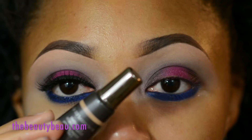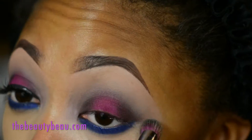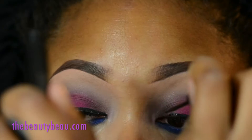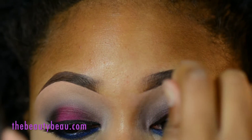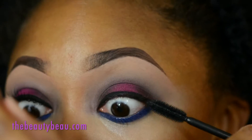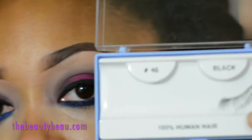I'm taking my Cover FX Cream Concealer in Golden Medium. Then I'm taking my Modus Noir Liquid Liner. I'm taking my Romal Wonder Lash Mascara. And I'm taking my number 46 lashes.